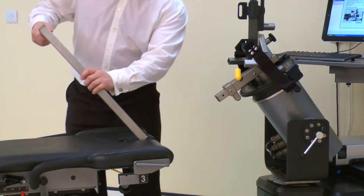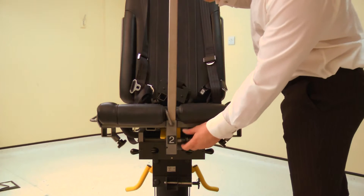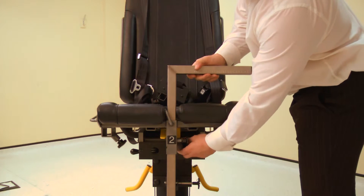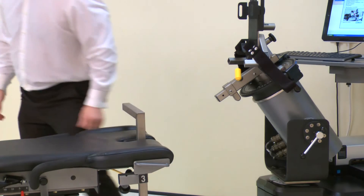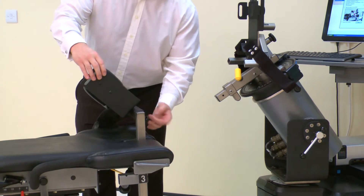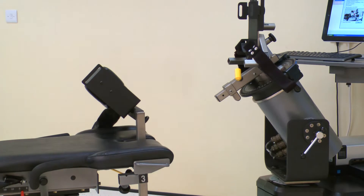Next, insert the thigh forearm stabilizer into tube number 2 on the chair. Note the stabilizer must be facing the leg to be tested. Top tip: set the stabilizer low, not high, as it is easier to adjust upwards. Insert the thigh stabilizer pad onto the stabilizer tube with the vertical section towards the inside, then secure with a handle.